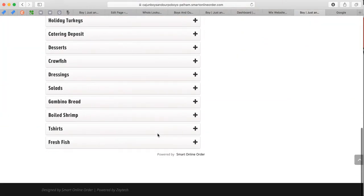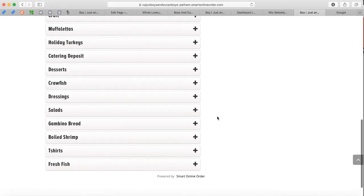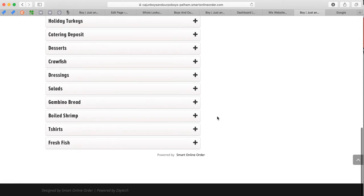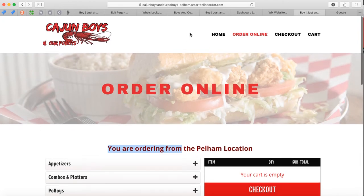The app is called Smart Online Order and it's found in the Clover app market. Once you install the app, we get a notification and we build this page for you. You can tell we built it because at the end of the URL it says smartonlineorder.com — we'll have your domain name there followed by smartonlineorder.com.